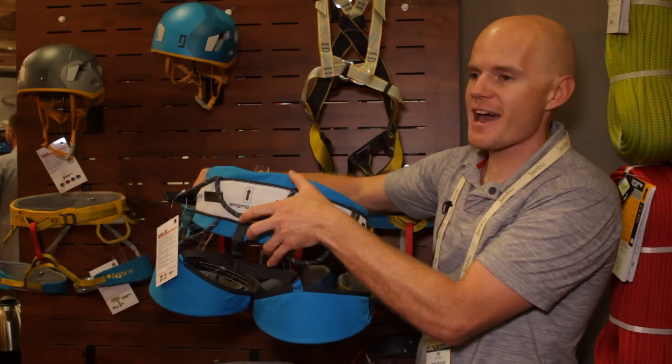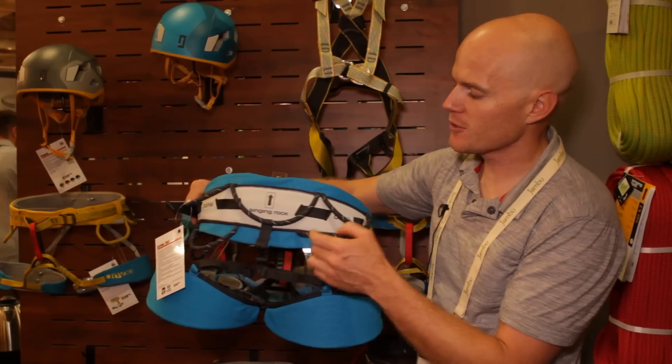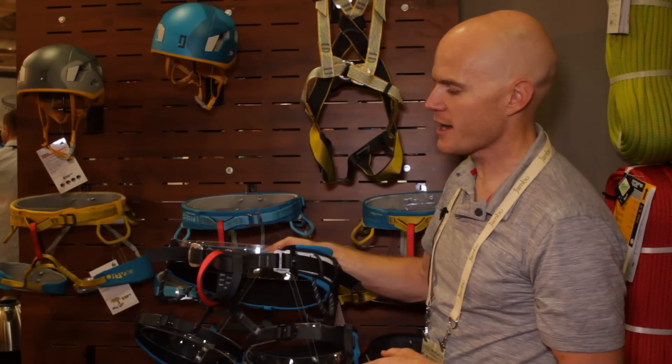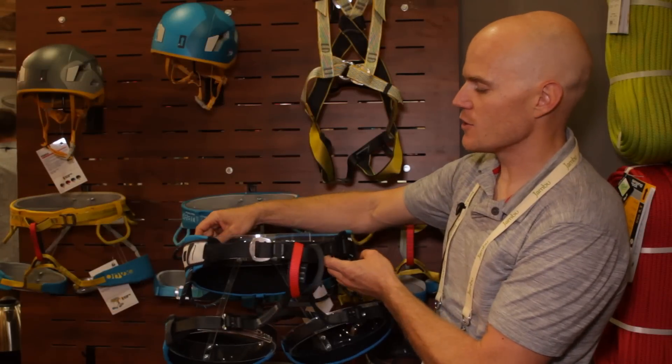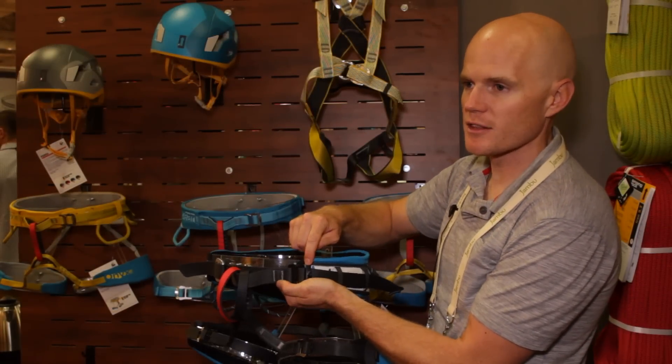Fat leg loops and a fat waist belt giving you the support you need, multiple gear loops, and double belay loops so you can keep your daisy chains more organized. On the Dome you have a double waist belt, but only one is the rock-and-lock.